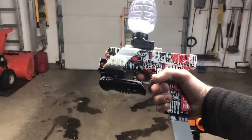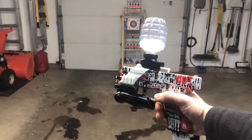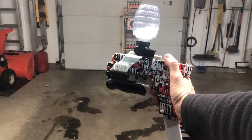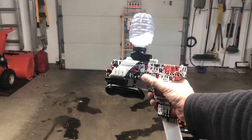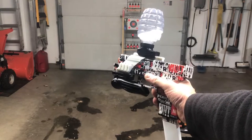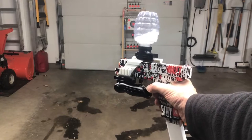Surprisingly, this is only about 95 on the FPS. I'm really surprised at that. In fact, I shot it multiple times — I even tested other ones because I was surprised to see that FPS. Still a cool gun. I like the blowback. I like the extended magazine. Just was surprised to see that.